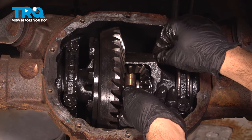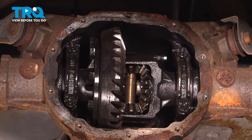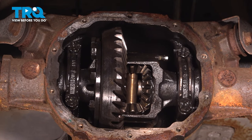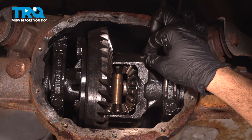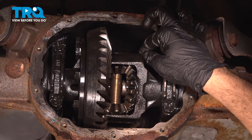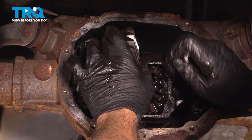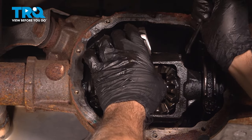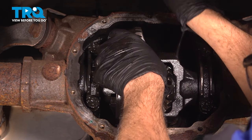Before putting the pin in, clean it and put some blue Loctite on the threads. We have our blue Loctite on the pin — go ahead and thread that in. Make sure that is good and tight.